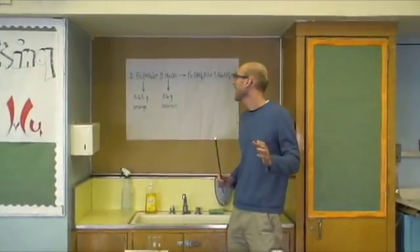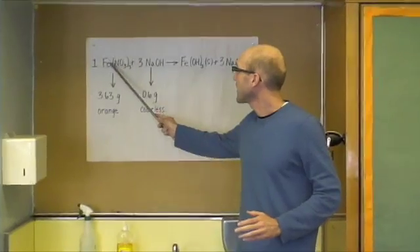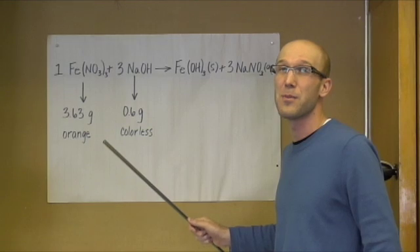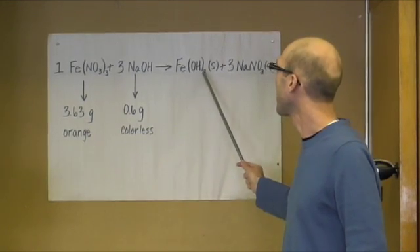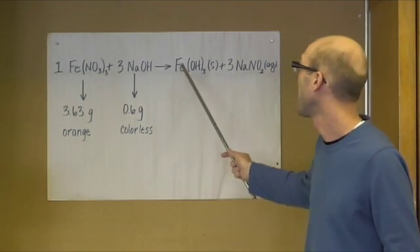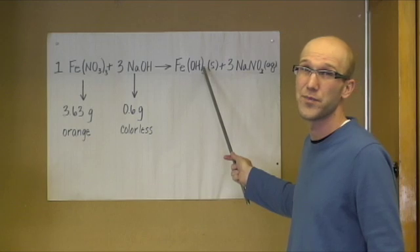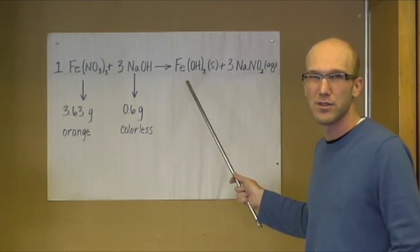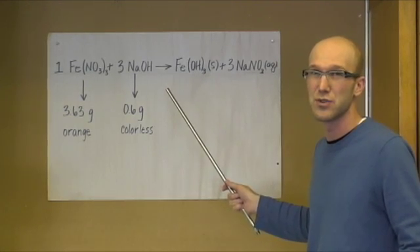In order to make that quickly today, we have iron nitrate and sodium hydroxide, which will perform a double replacement reaction to make the iron hydroxide, which is insoluble, so it will form a solid and precipitate out. It will also make sodium nitrate, which is aqueous and soluble, so it will not precipitate out into the solution.